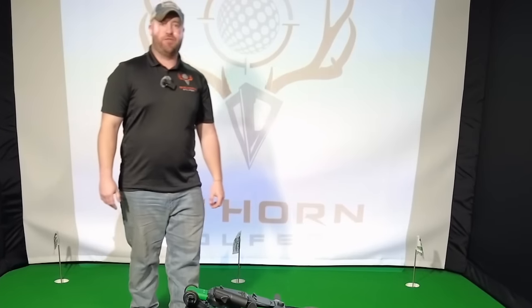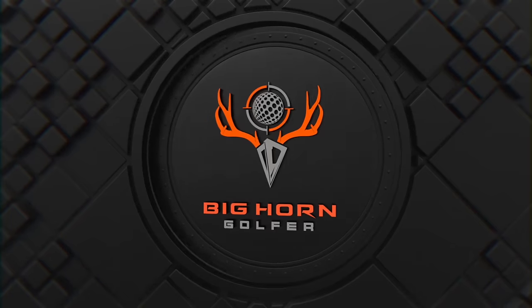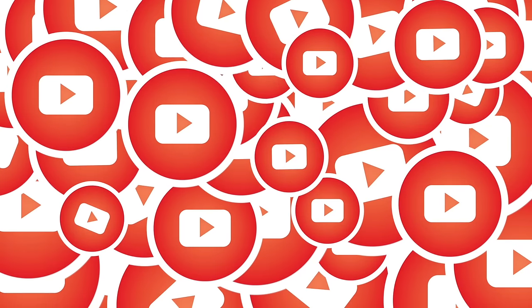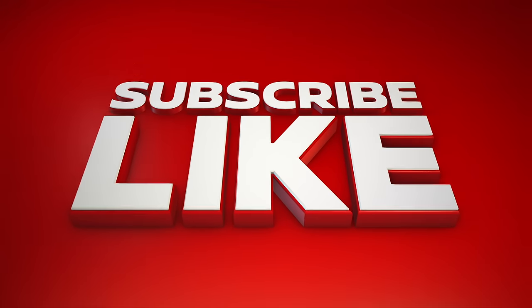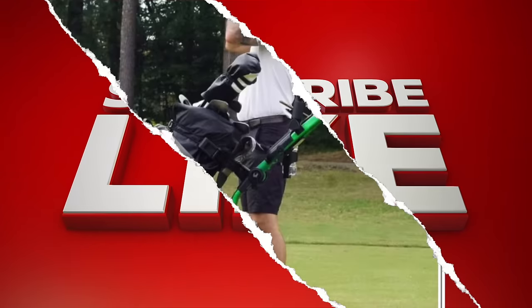Hey, how you doing? Nick from Bighorn Golfer here, the electric push cart guy. If you like our videos on our electric push carts, golf simulators, and other videos, please make sure you like and subscribe. We'd really appreciate that.